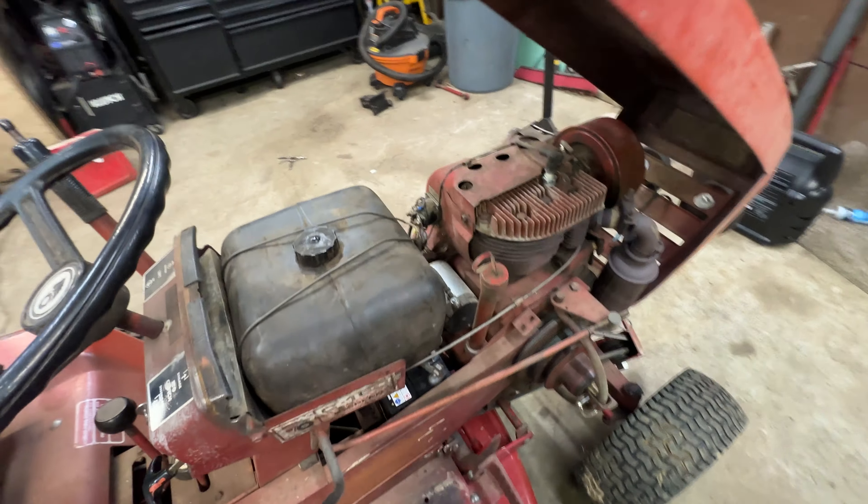Let's give it a shot on this Onan P220 on this 520. The P220 uses a Siamese style coil where it fires both cylinders at the same time, so to get the tach to read right you need to have it on four cycle one cylinder. So let's go ahead and fire this thing up and we'll set it to 2,000 RPM.